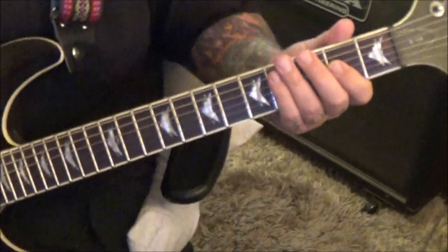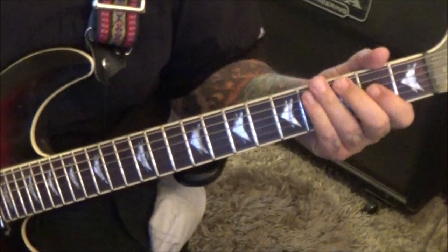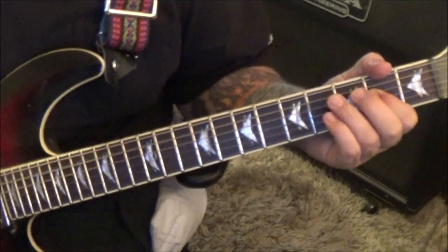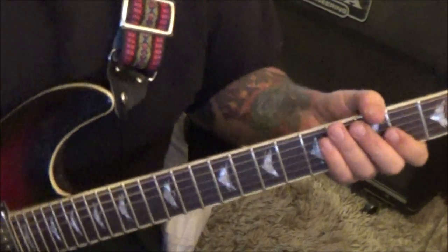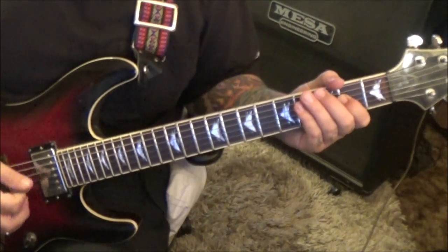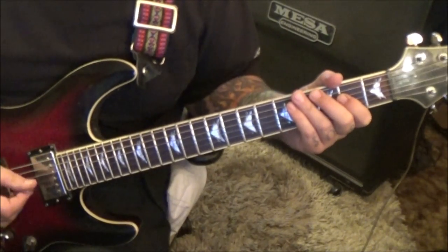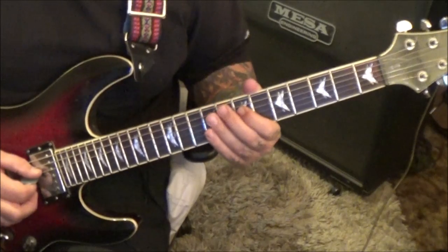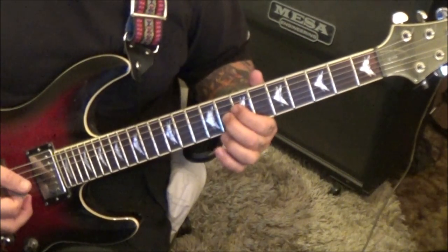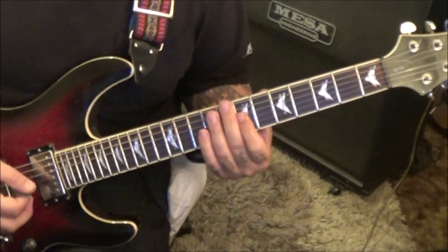The second guitar parts come in at seven seconds. This is an overdub of an A power chord: open A, two D. Just play it over that stuff, then it'll go eight times - just an A5 power chord, palm muted. At 45 seconds in there's an overdub: seven-nine on D and G with vibrato, then seven-eight, same idea, seven-seven, same idea.